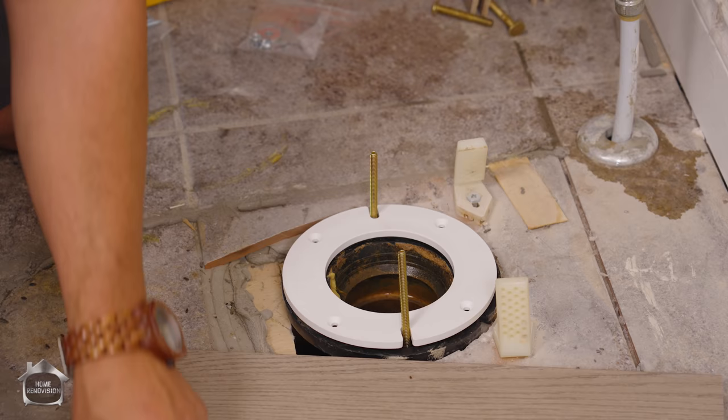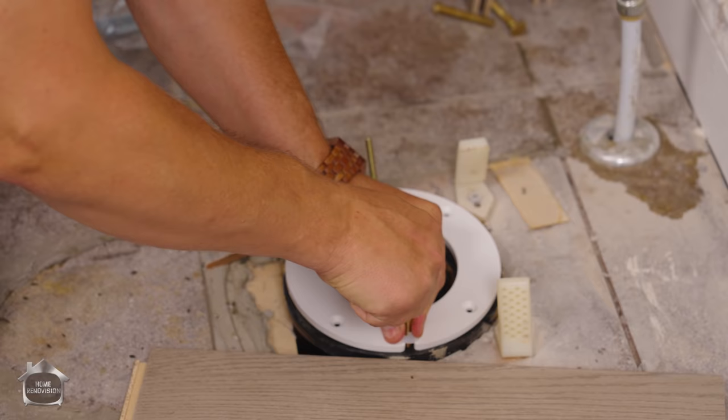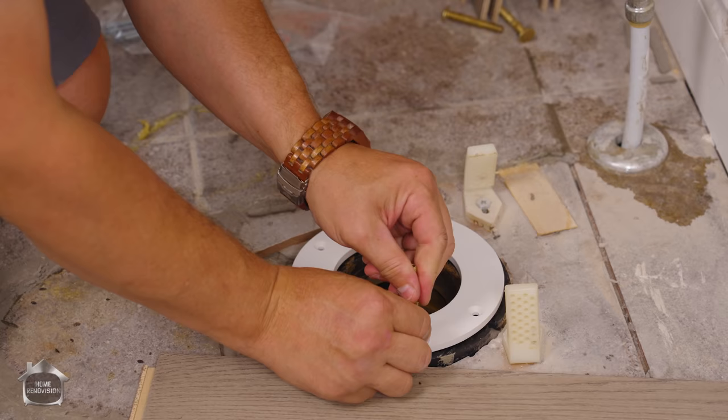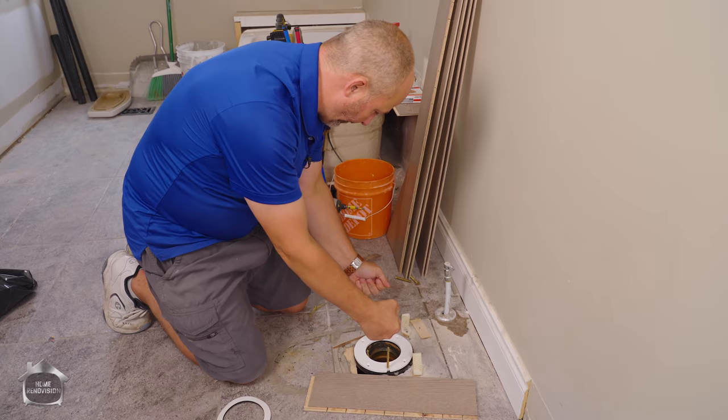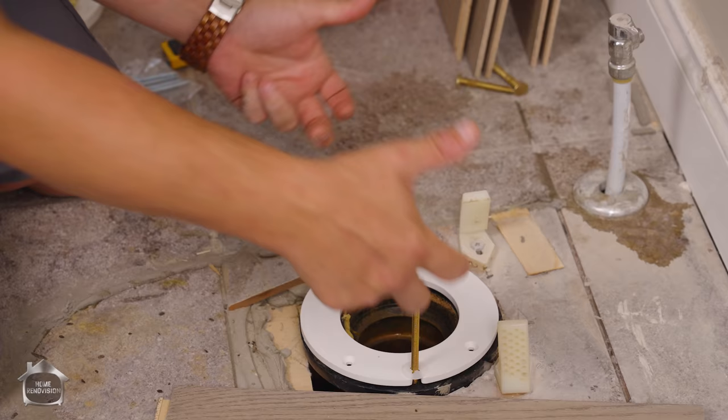When you go to install your toilet, this kit comes with these little plastic washers — kind of like a zip tie — and you can get your bolt standing straight up by using that zip tie. Remember what I said about setting your toilet straight down? If you use this system you can line everything up perfectly and as an individual set the toilet on by yourself. Without those, the bolts can be all over the place making contact with the toilet and you need two people. But with this, it's a one-person installation.